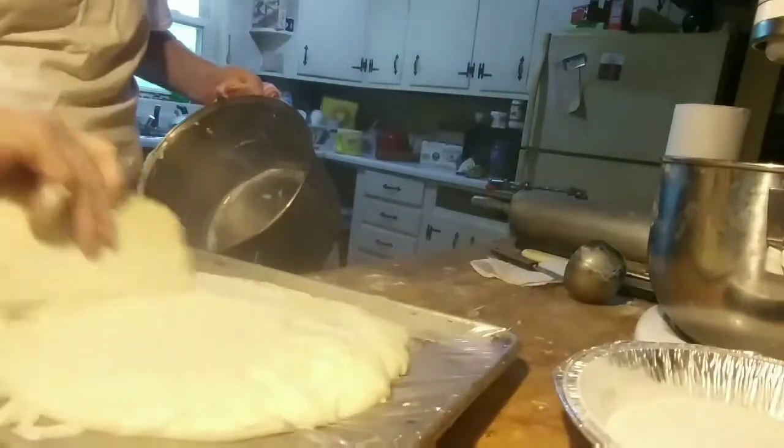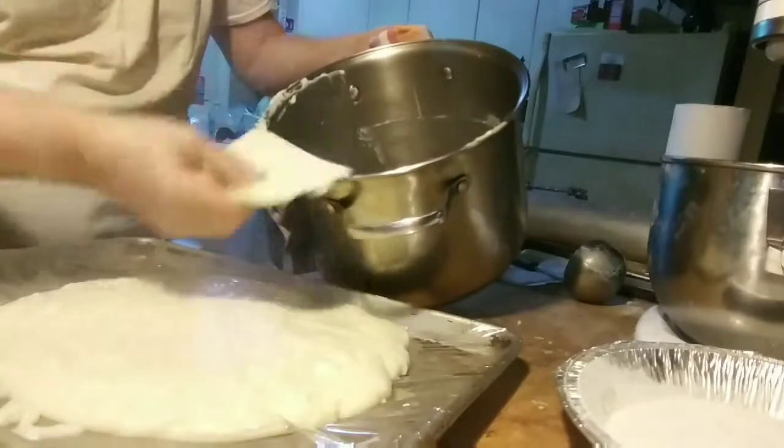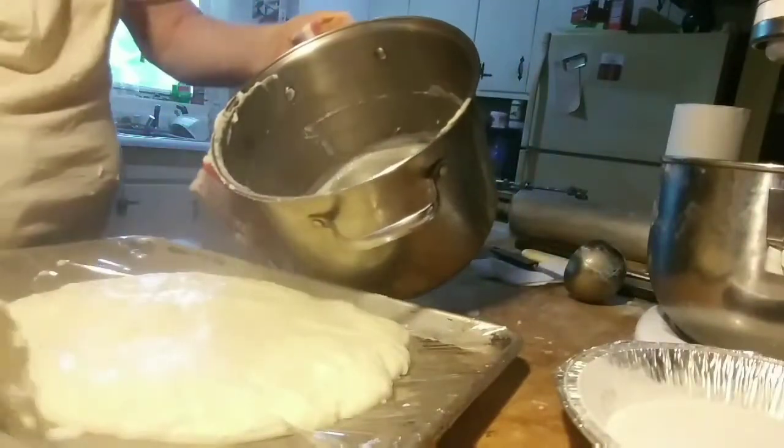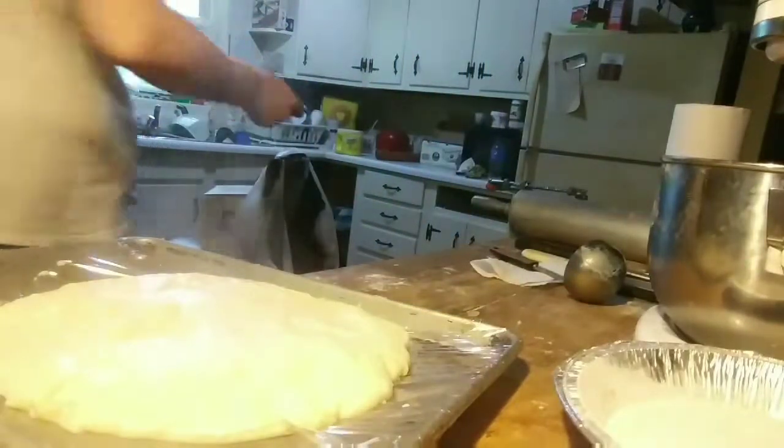I put saran wrap on the tray before the pastry cream, because I really don't want to wash the tray — it's like trying to wash concrete off a tray.